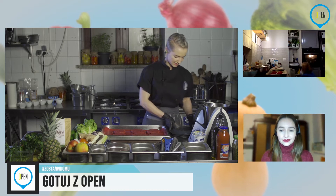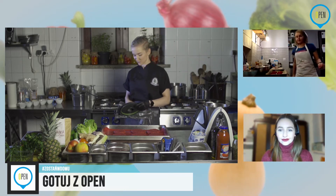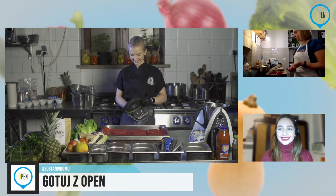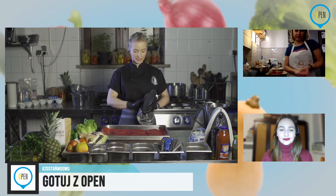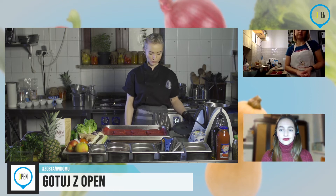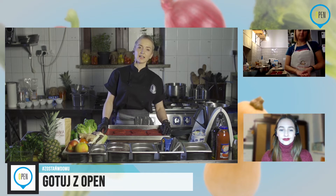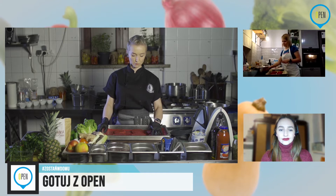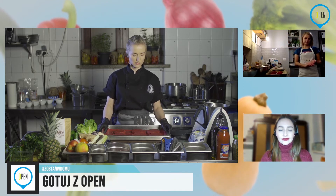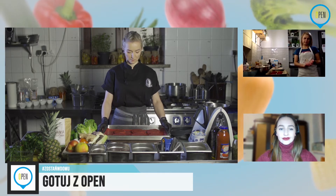Basiu, czy udało ci się dojść do porozumienia? Udało mi się wszystko zrobić, tylko mam pytanie: na jaką temperaturę rozgrzewamy piekarnik? Tutaj mniej więcej około 180 stopni, góra-dół, będzie ok. Ja wstawiam odrobinę mniejsze, bo mój piec jest troszkę inny. Ale na domowym piekarniku 180 stopni będzie w porządku. Zapomniałam o tym powiedzieć wcześniej, więc chwila dłużej potrwa, zanim się nagrzeje piekarnik.